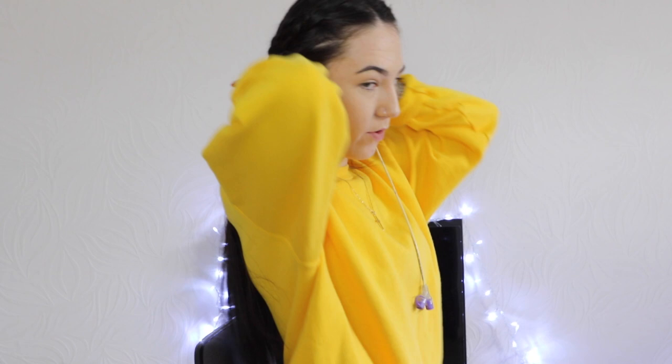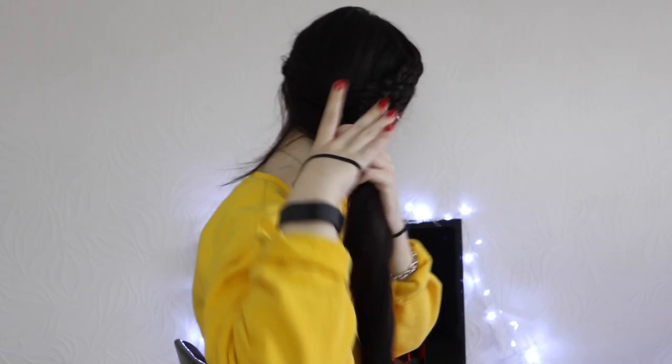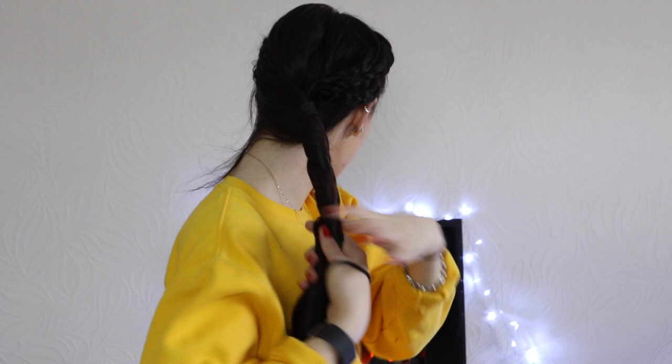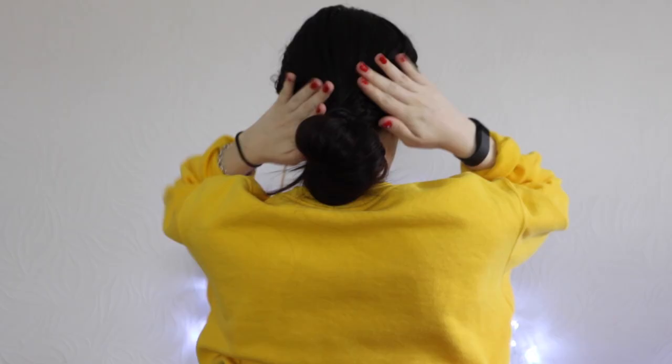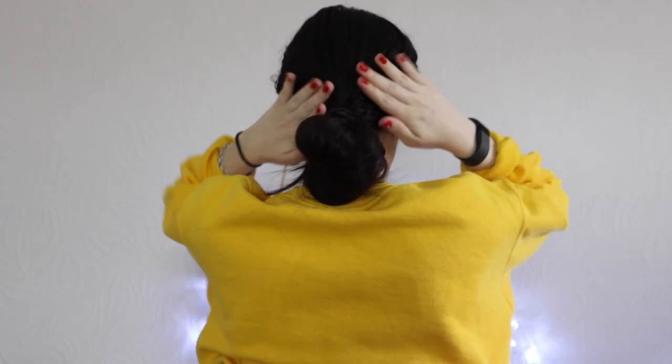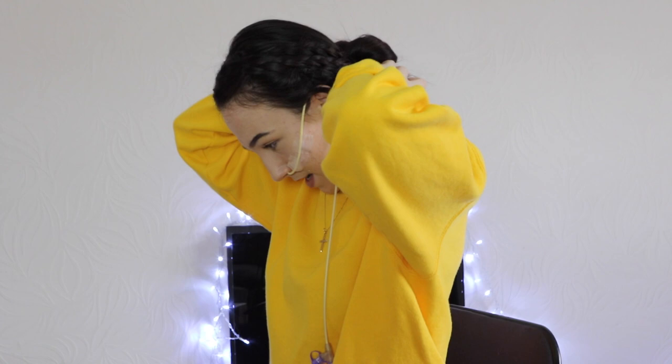I only have basically one more hairstyle for you guys, and it's basically including what we've already done — the three plaits. Now instead, you're going to take another hair tie and we're going to start twisting at the back and keep doing that all the way down. And then you're just going to basically twist it into a bun until it becomes a half messy bun, I guess. Tie it off and just let it hang. Then if there are a few extra bits on the side, all you do is lift up the hair tie and tuck them in.